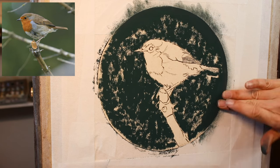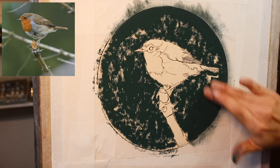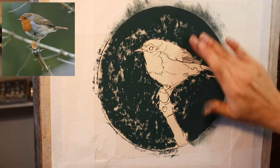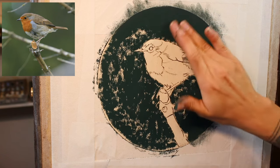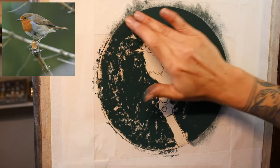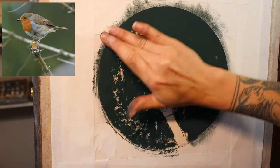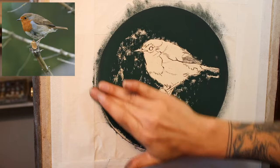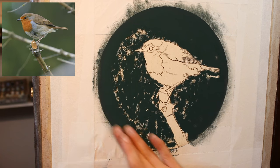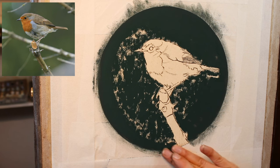The moment of truth will be at the end — whether or not I will have created a nice circular shape. We'll see. It actually works pretty well just to follow around with the shape of the circle.